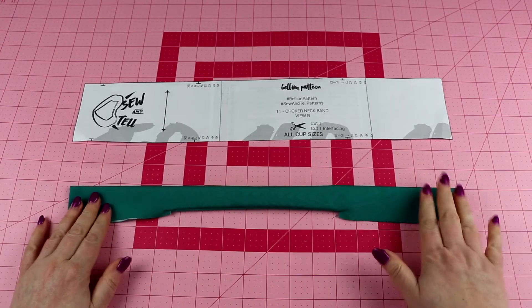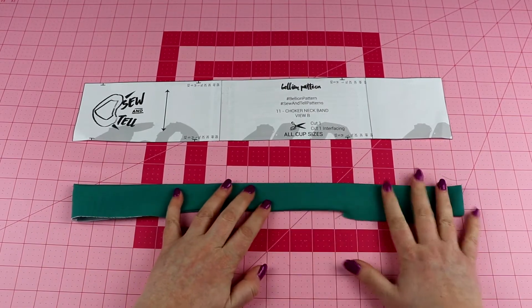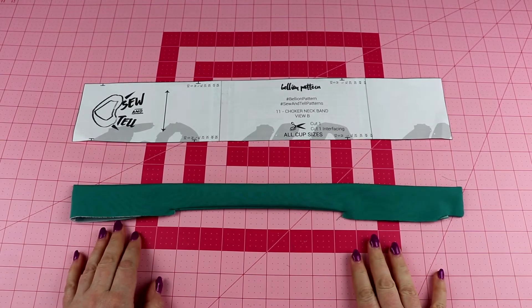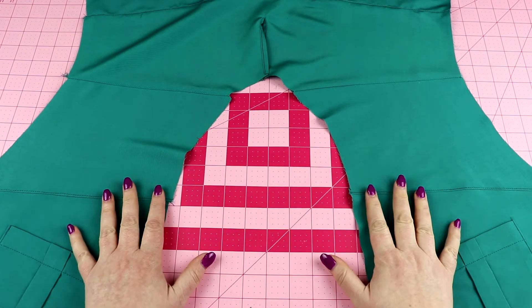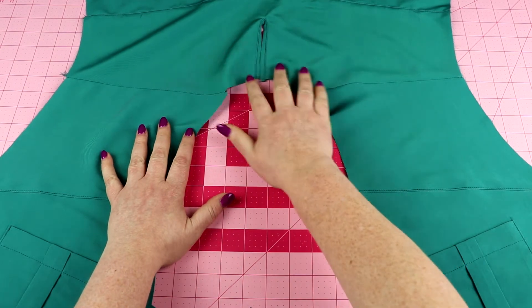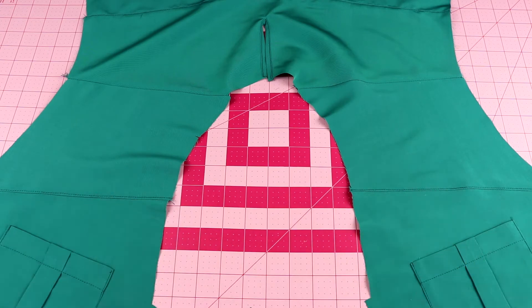Now that we have our neckline all turned right side out, we're going to hop on over to the iron and give this a good press before we start attaching it to the neckline of the top. I have it laid out so you can see it — this is going to be the back neck opening, and here are our front yoke pieces.